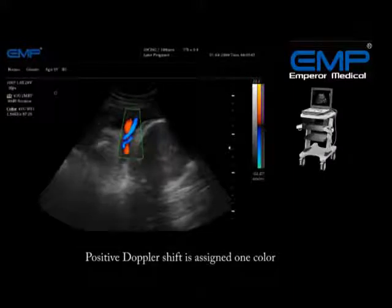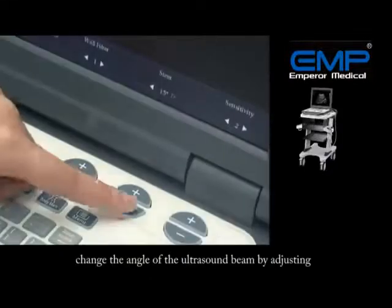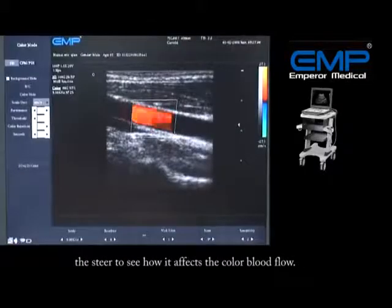Use the SET key to toggle between changing the size and the position of the ROI box. A positive Doppler shift is assigned one color and a negative Doppler shift is assigned another. Change the angle of the ultrasound beam by adjusting the steer to see how it affects the color blood flow.